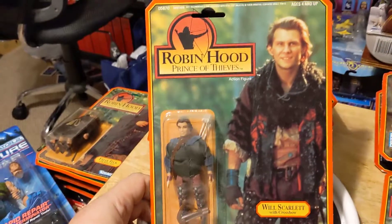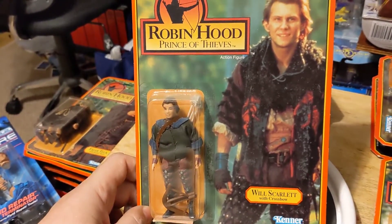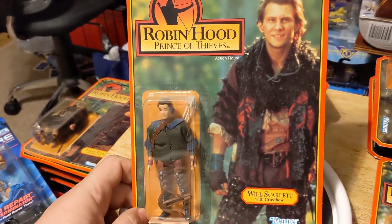This is Will Scarlet, played by Christian Slater. And he comes with a crossbow as well, which — you know — he was more of a knife guy.